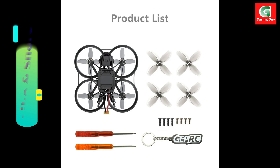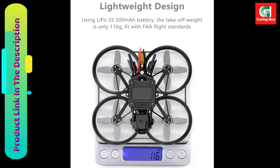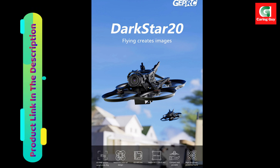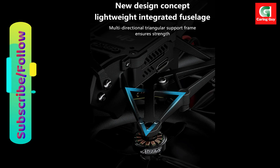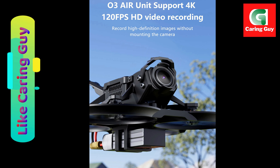Innovative design. The Darkstar 20 boasts a new design concept with a fully injection-molded fuselage and a multidimensional triangular frame, ensuring both strength and aesthetic appeal. Lightweight construction: with a weight of only 85.5g without batteries, the Darkstar 20 is easy to transport and ideal for travel photography.